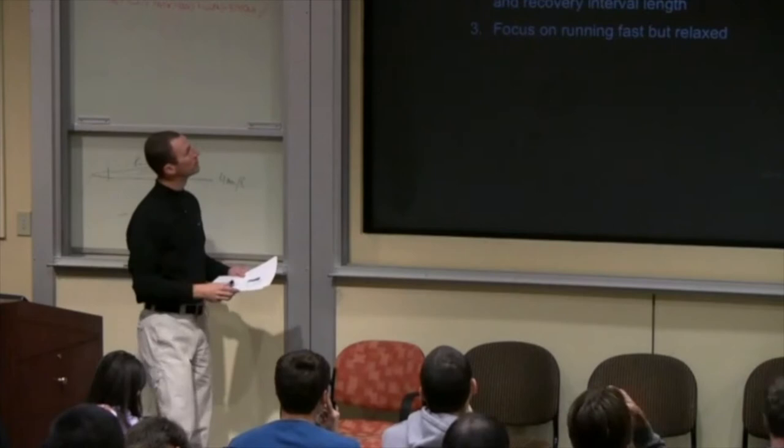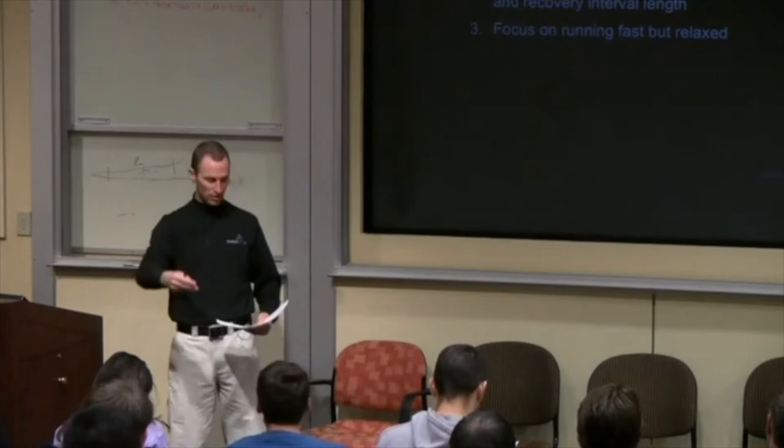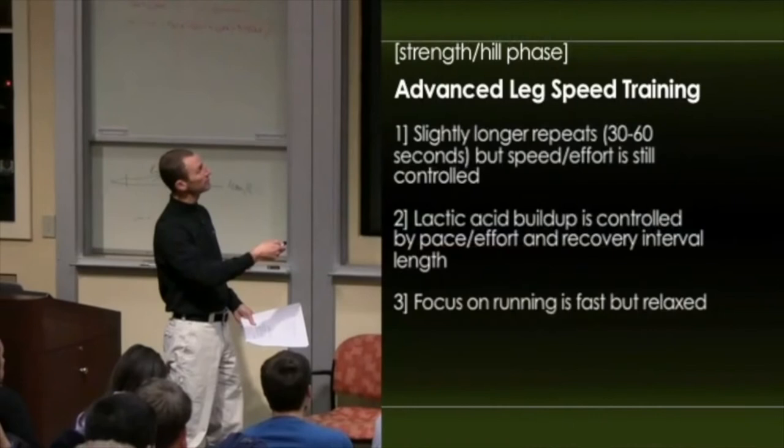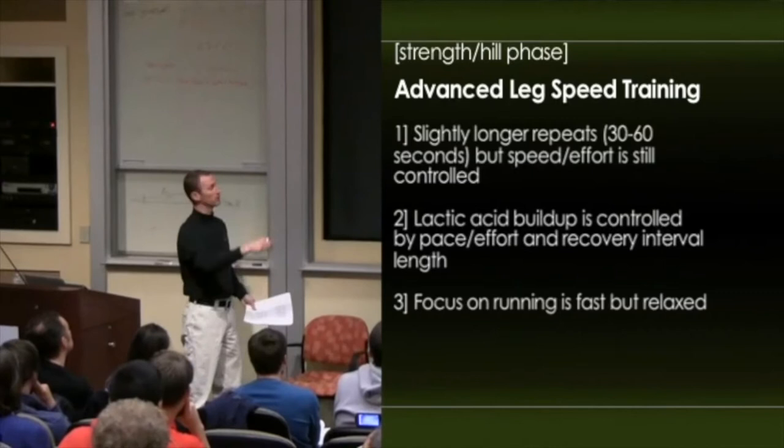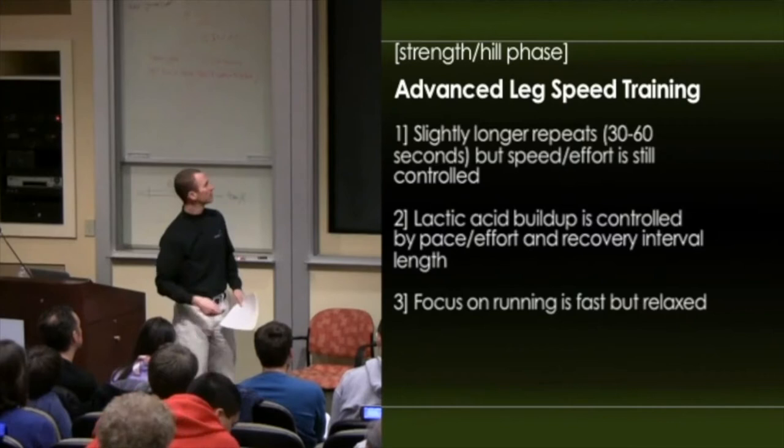In the winter, we advance what we started in the fall with leg speed. You remember — 100 on, 100 off, 200 on, 200 off. This now advances to where we begin to do some training 30 to 60 seconds. So it gets a little longer, a little more intense. We still control this speed and effort — this is not all-out stuff, it's still sort of in the stride zone, just for a little bit longer. We build up lactic acid; you can't run fast for that long without getting lactic acid.